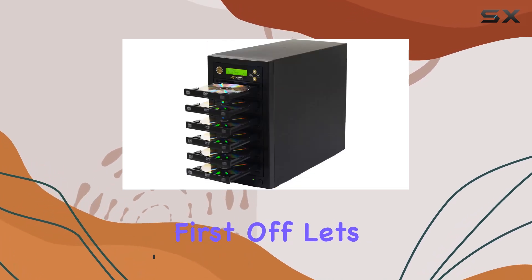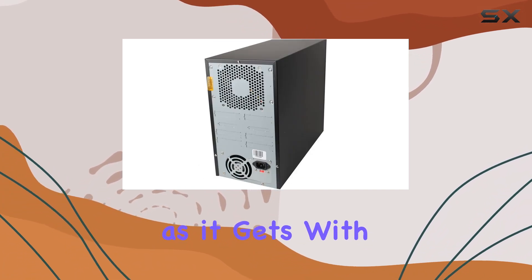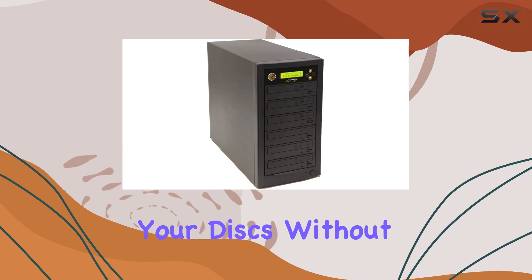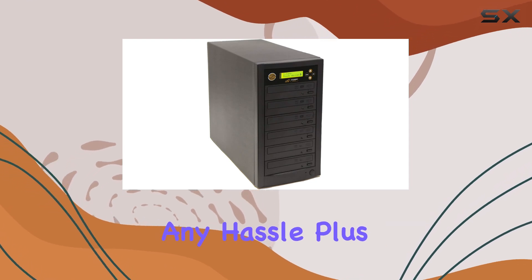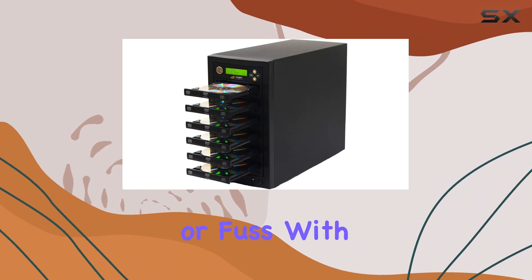First off, let's talk about ease of use. This machine is about as user-friendly as it gets. With no software required or setup needed, you can jump right into copying your discs without any hassle. Plus, its standalone nature means you don't need to hook it up to a computer or fuss with any connections.